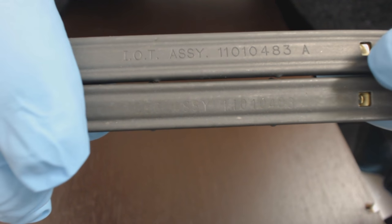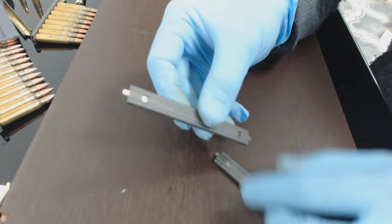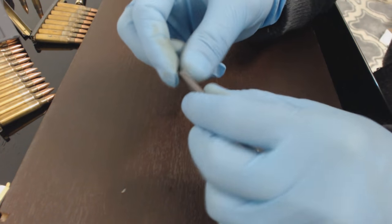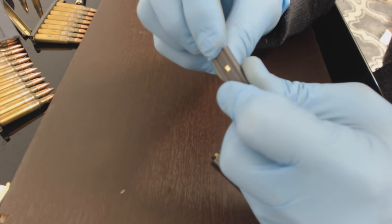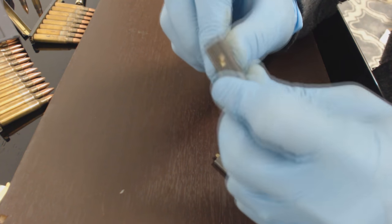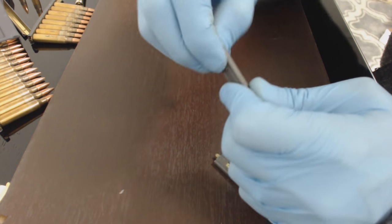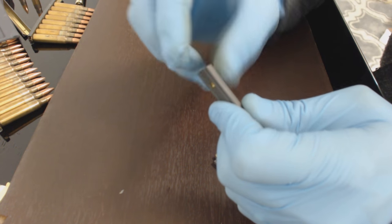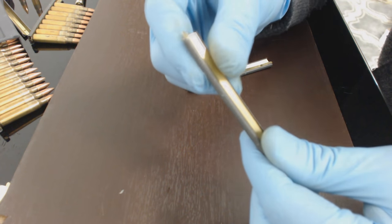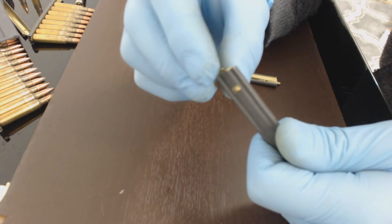You can see the sides are the same and the brass is the same. On new stripper clips, the tabs will last about three to four uses before they break off. Here's an older GGG clip — it's probably been used at least once, maybe twice.